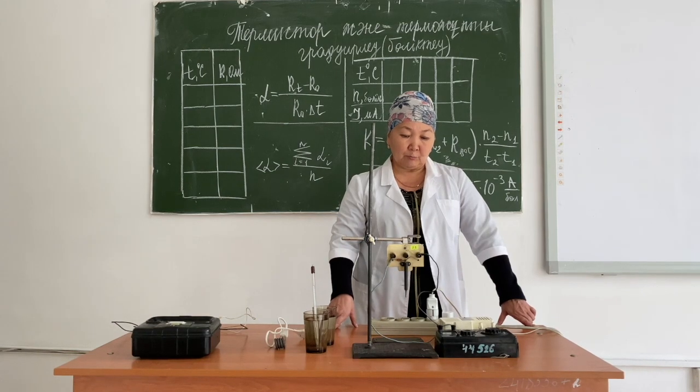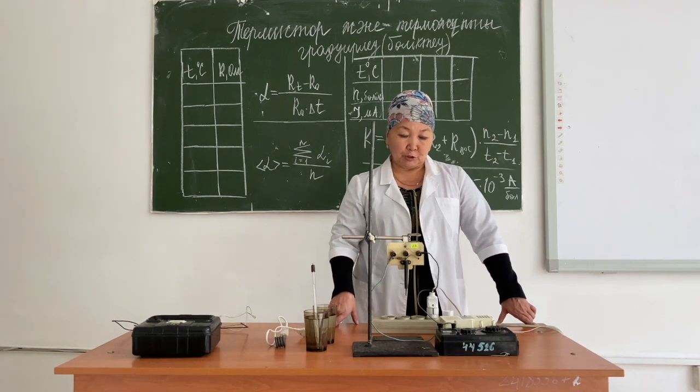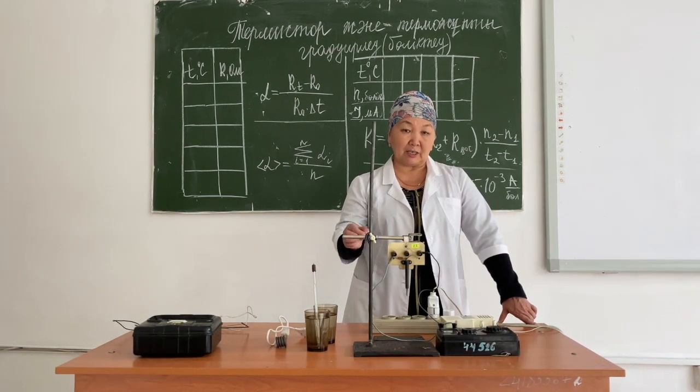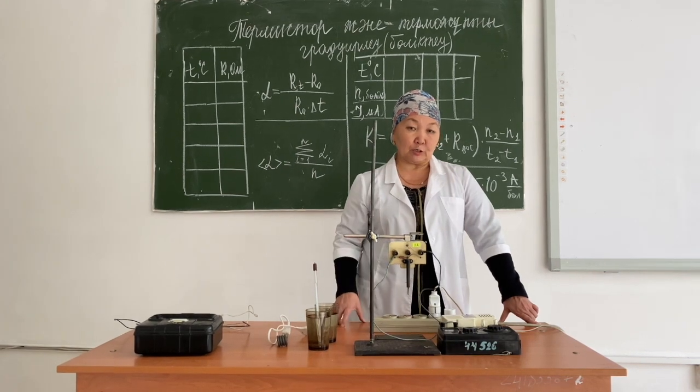The thermistor has several advantages. The first being its size. With its help, we can measure the temperature of very small objects, which is impossible to do with an ordinary thermometer.